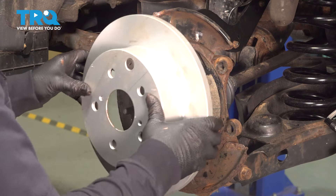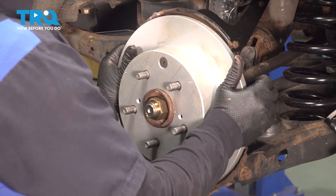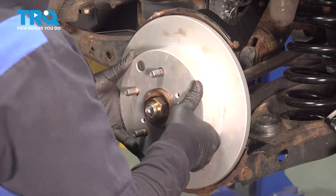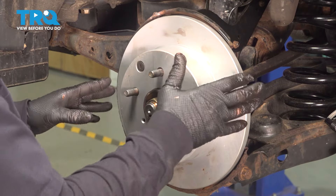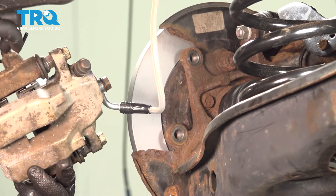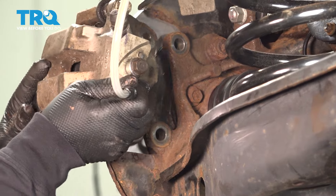Now we can put our rotor back on, make sure it sits, and make sure you can turn it — that's perfect. We'll adjust the parking shoes through the adjustment window once the caliper's back on. Now install our caliper, take it off the hook, and line up the bracket.